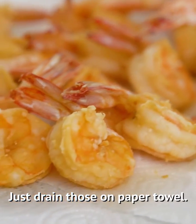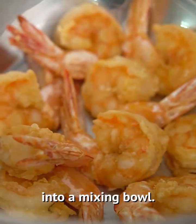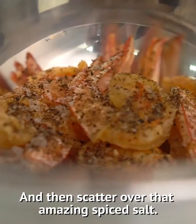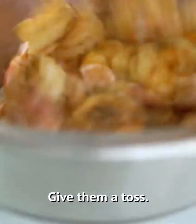Just drain those on paper towel. And then while these are still warm, just pop them into a mixing bowl and scatter over that amazing spiced salt. Give them a toss. It's important you do this while they're warm so that all those spices and the salt stick to the outside of your prawn.